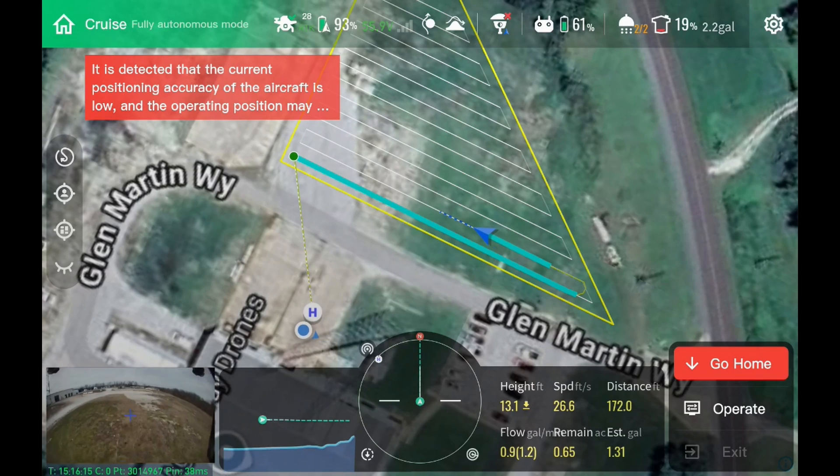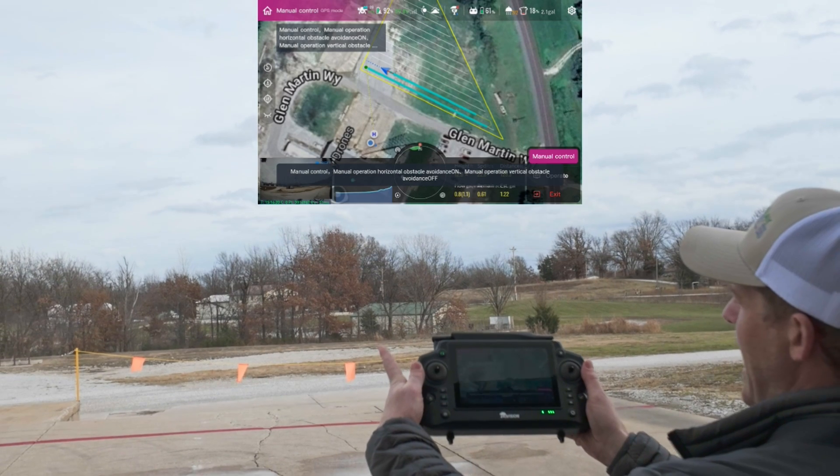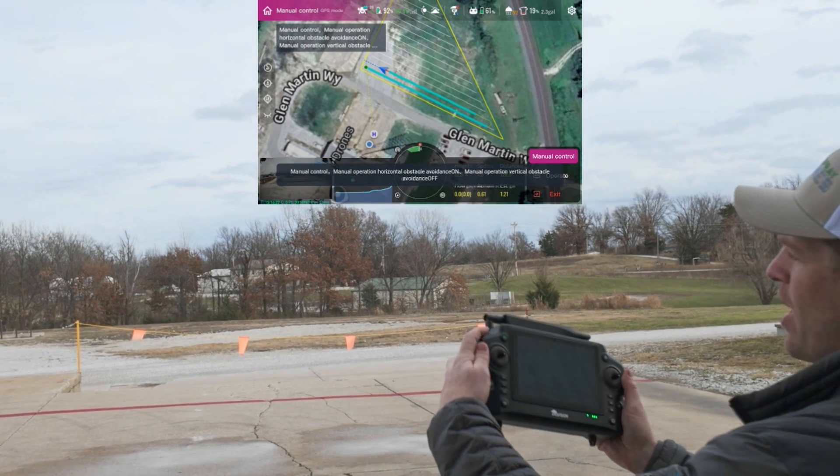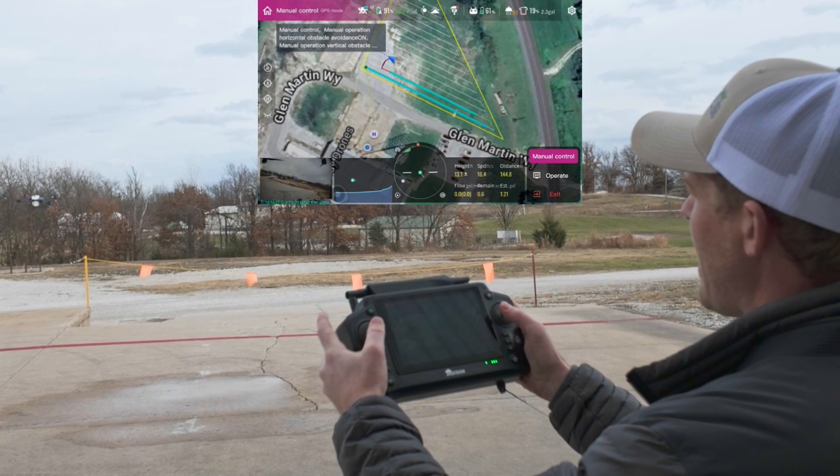When it gets to the middle here, I'm going to go ahead and take over manually by flipping this switch right here. Flip that switch — now I've taken over manual control. All I had to do was flip that switch right there, and now I've got manual control. I can fly it wherever I want to fly.